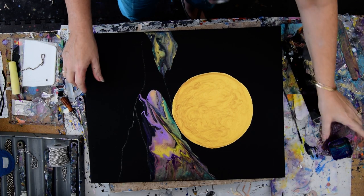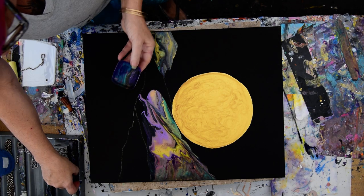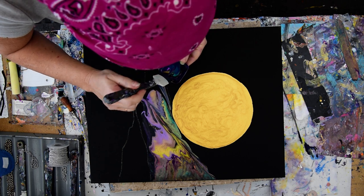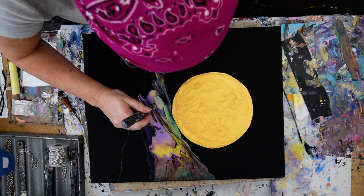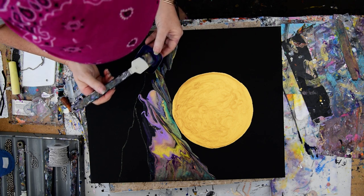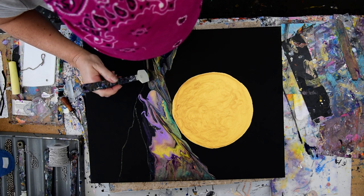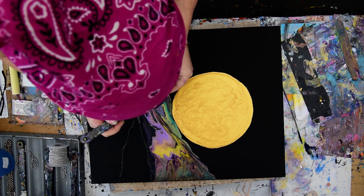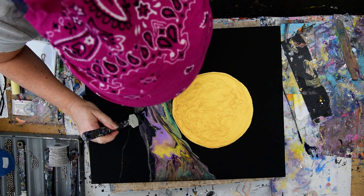I'm going to take this thing that created a cool pattern by being an obstacle out. So now I still have paint moving, and the thinner I can make that area of paint, the more likely I am to be able to keep the next area from moving when I add it. My container got a little slippery, so I'm thinking maybe I'm going to grab a spatula and just spatula-apply some of that paint, which I haven't done very often in exactly this way. My paint is absolutely gorgeous.